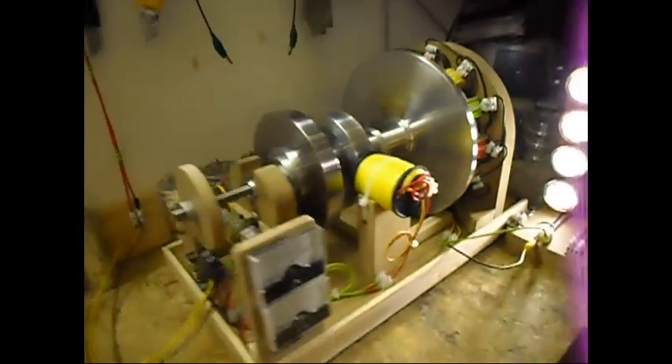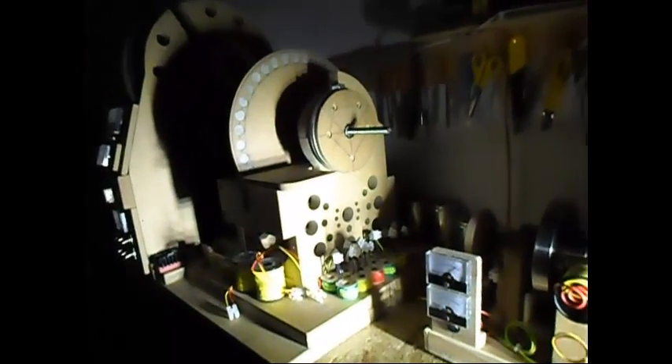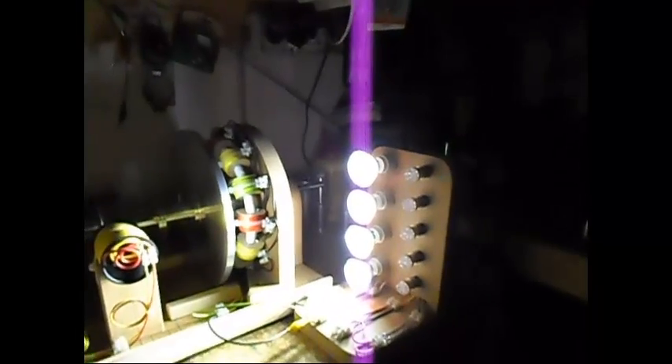Let me show you guys in the dark. There's the light production in the dark. You can see over there my larger pulse motor. So the output isn't that bad.